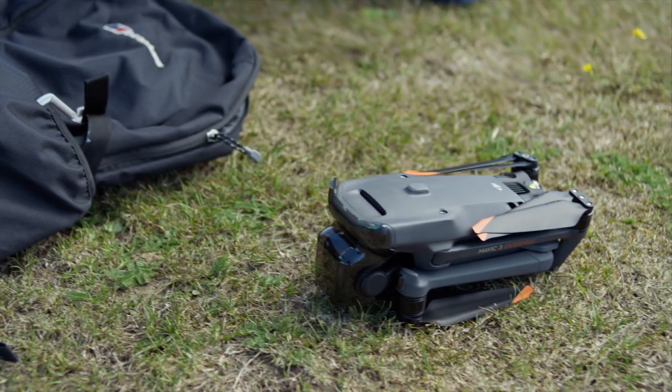The first thing you're going to want to do before even getting out in the field is to make sure all your batteries are charged and your RC is charged. You don't want to get out to where you're flying and realize you have batteries that are half full and an RC that is not ready to go.